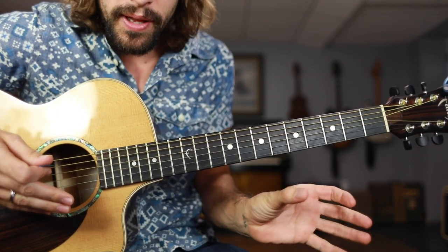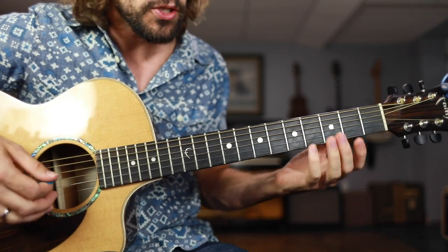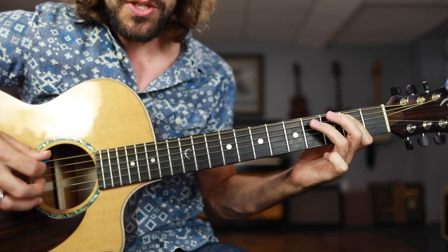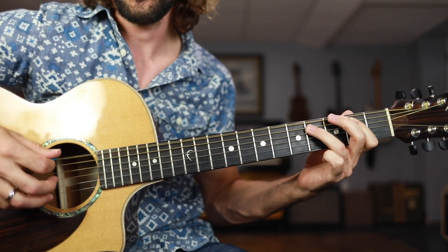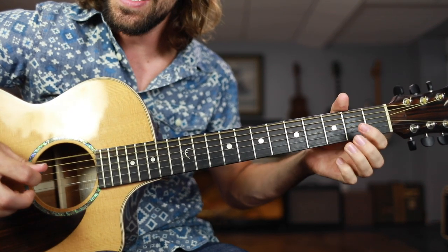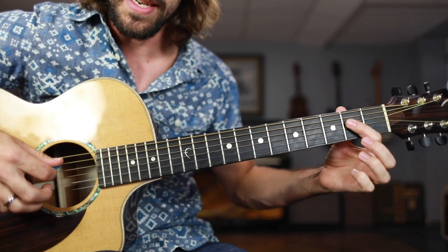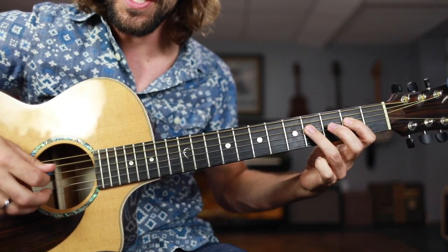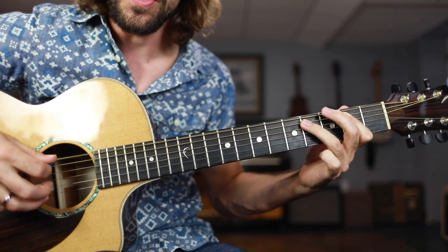Practice that over and over again. Start looping it. You want to be able to play that through for a few measures, and maybe even try switching the chord up. So you can start on the E chord: 1, 2, 3, and, 4, and... Then maybe switch to the 4 chord, A7 in this key. Just moving the shuffle down, before returning back to the E.